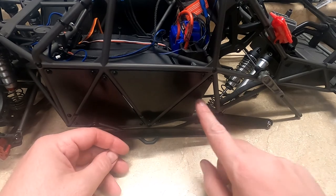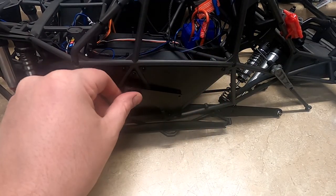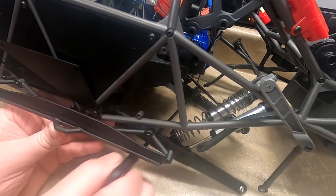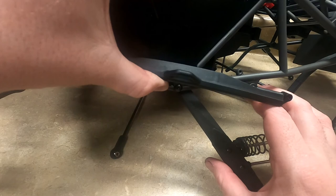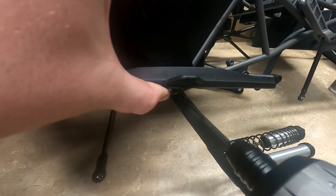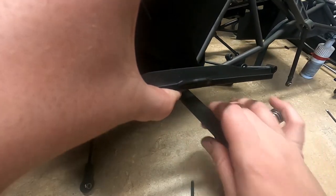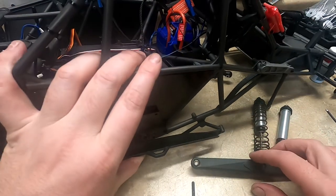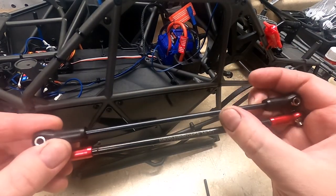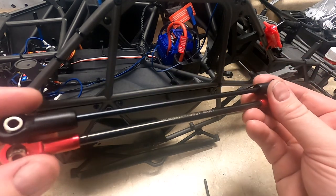To remove the rear upper links you need to remove this panel right here. For the bottom link you could just bend this up and you can get to that screw. I'm replacing these links because they tend to bend, and these new ones are a lot thicker and they have the aluminum ends.